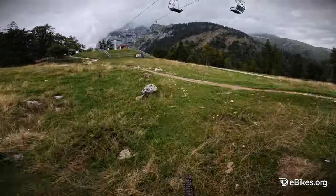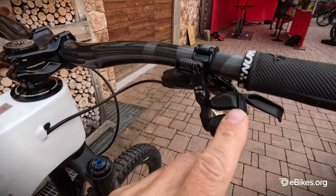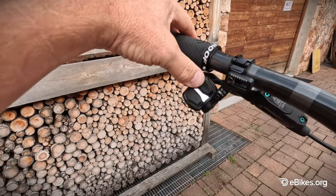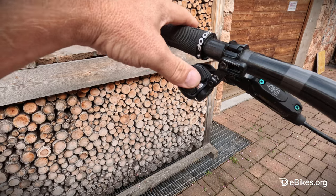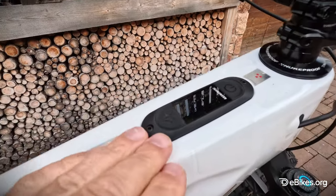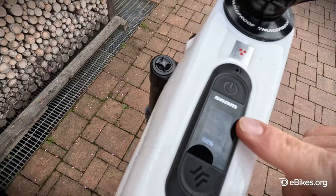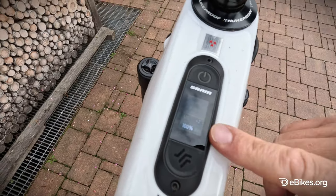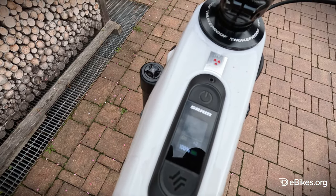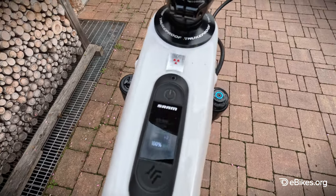First of all, we've got the control system on the front here. It uses their e-bike controls with the standard wireless pods. It also has a SRAM display, which is interesting — all the information on a digital display relating to the motor. You've got only two power modes: one's called Range and one's called Rally.